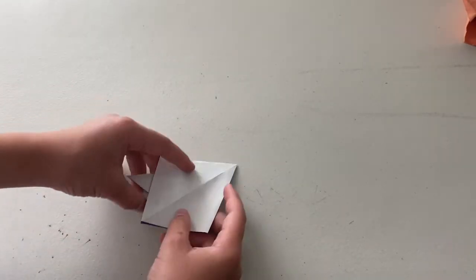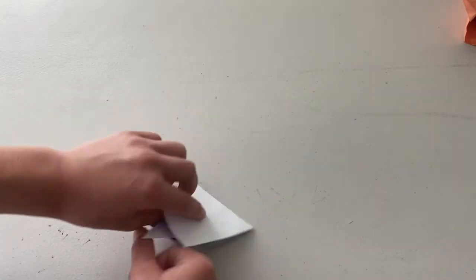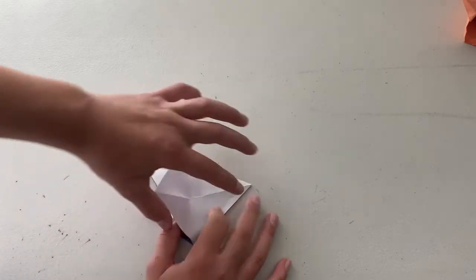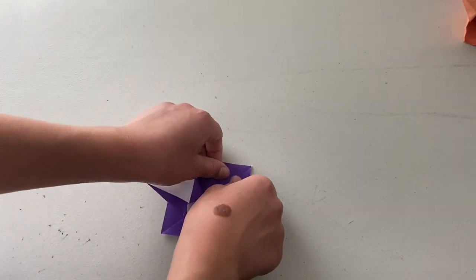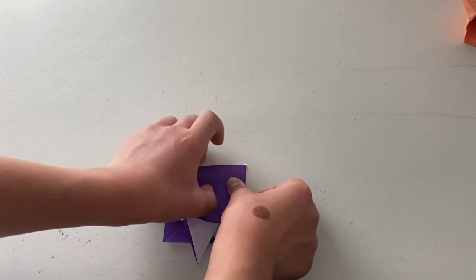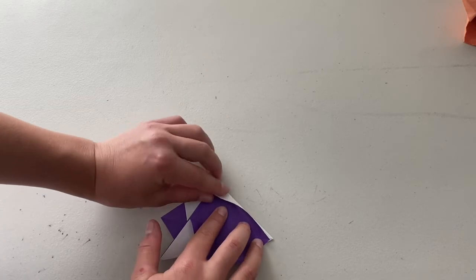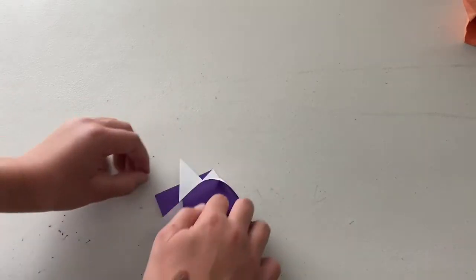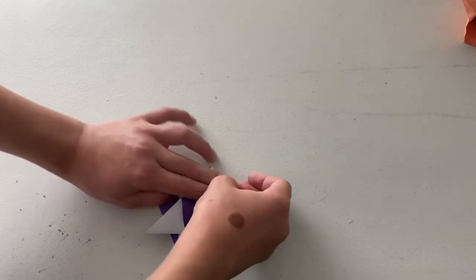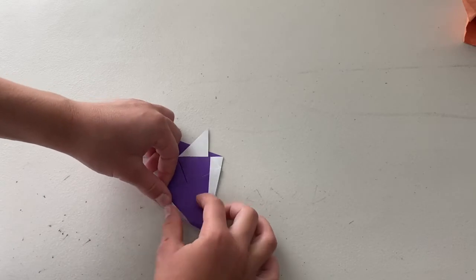We should have this shape. So now what we're going to do — we're still on the color that you don't want the mask to be — we're going to fold this point up to the top. Just make the fold. And we're going to fold from this point all the way to the tip, just like this up to the tip. Do the same thing on this side.